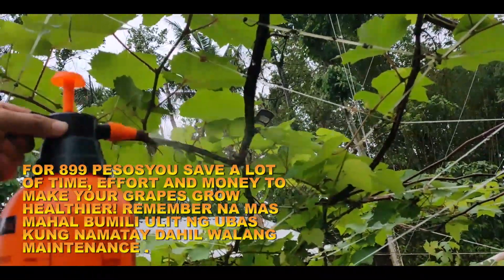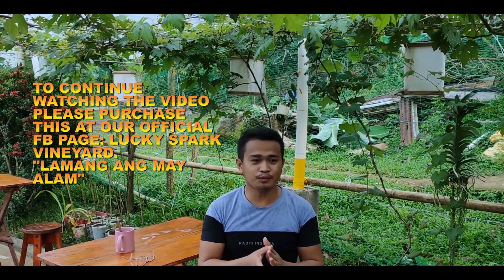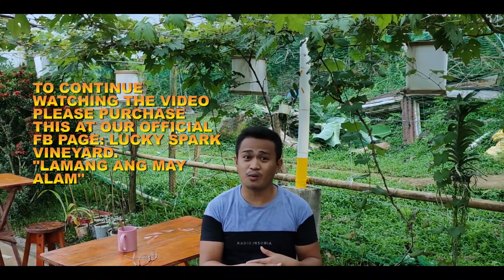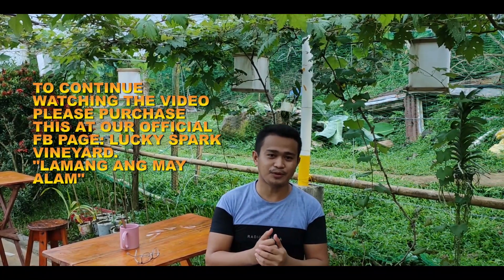Ibibigay ko po sa inyo yung formula — yung exact formula talaga, yung magkano yung mailalagay natin. At sa halagang 899 pesos ay lifetime use na po yan. Magagamit na po yan kung nagpaplano din kayong gumawa ng Wisto Vineyard at malawakang ubasan. Hindi po yan mahal — sa halagang 899 pesos, sulit na po.